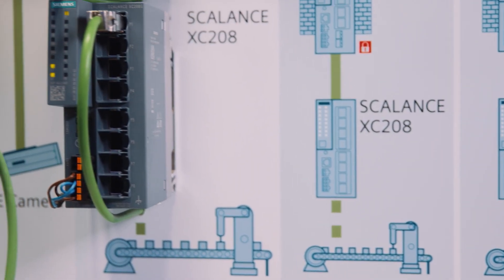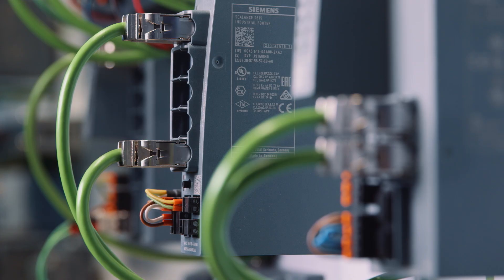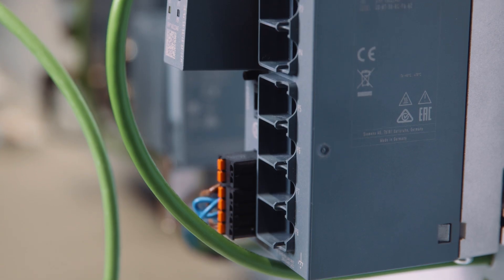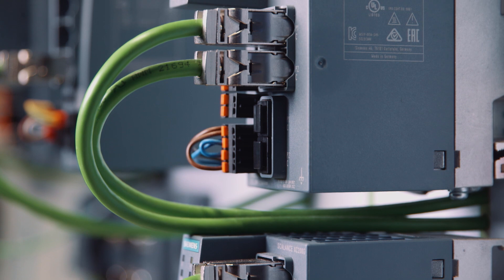The industrial Ethernet switches portfolio is supplemented by new full Gigabit devices. They can be integrated in different automation solutions as both versions — PROFINET or Ethernet IP diagnosis — are offered. The Scalance XC 200G Gigabit switches are ideal for high-performing networks both in the field as well as at aggregation level, thanks to a data transmission rate of up to 1 Gigabit per second. This means, for example, high-resolution camera images can be easily transferred for quality assurance.